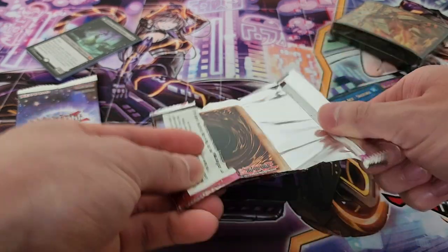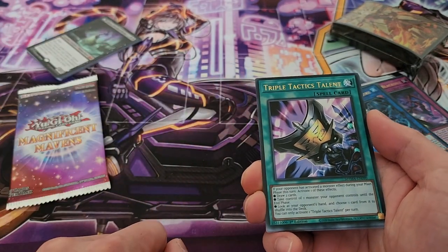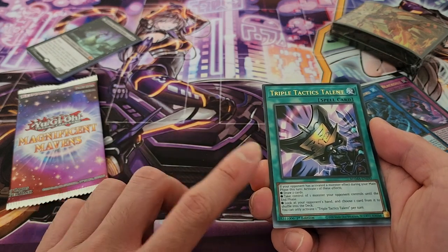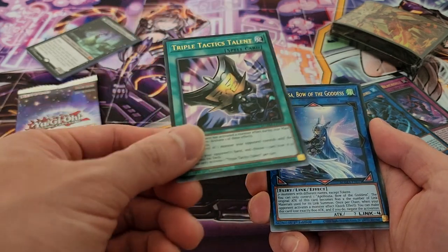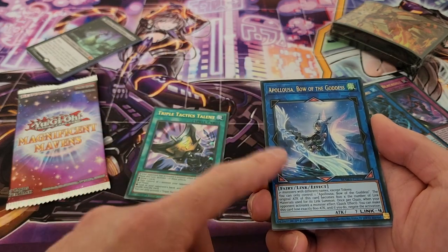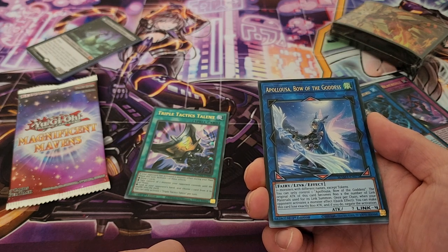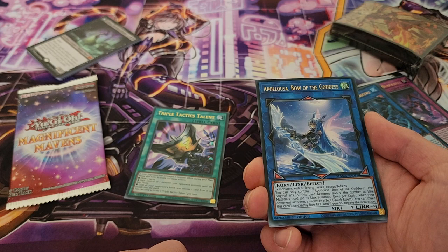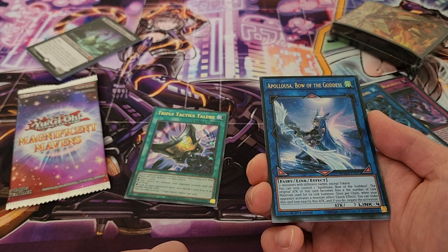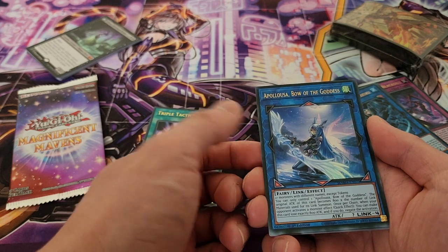So far nothing in particular that's especially notable, but I'm looking for very specific cards. Actually — Triple Tactics Talent is a fantastic reprint, and I am actually looking to get three copies of these, so starting off with one is fantastic. And look at that, we followed that off with Appaloosa as well — another card I've been searching for. The original copy in Secret Rare was going for about $60 or $70 still and just hasn't dropped. The only other print was in gold, which I wasn't a fan of, so to finally get it here is definitely fantastic — I no longer have to go out and look for it.